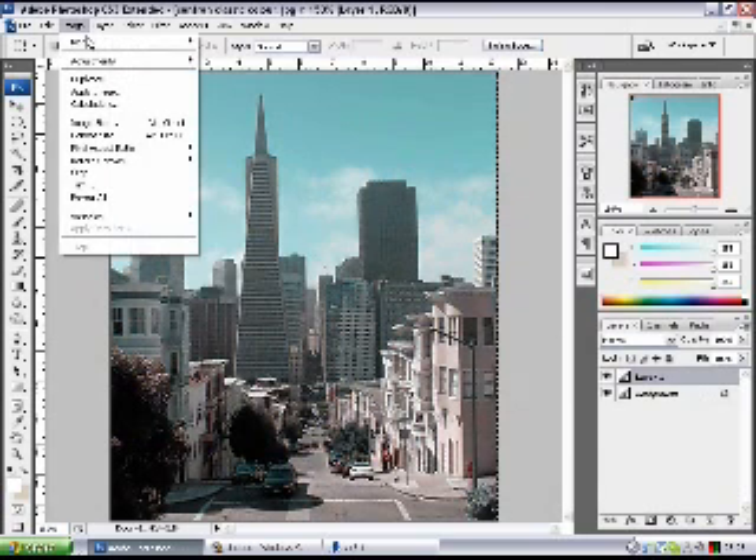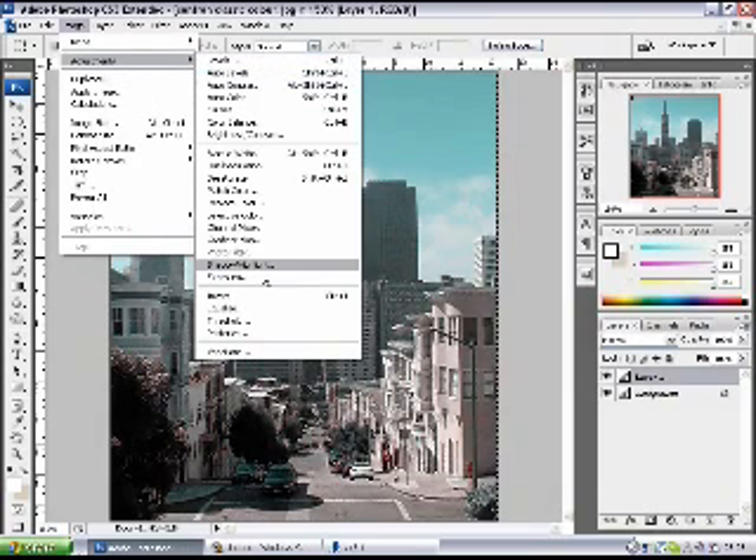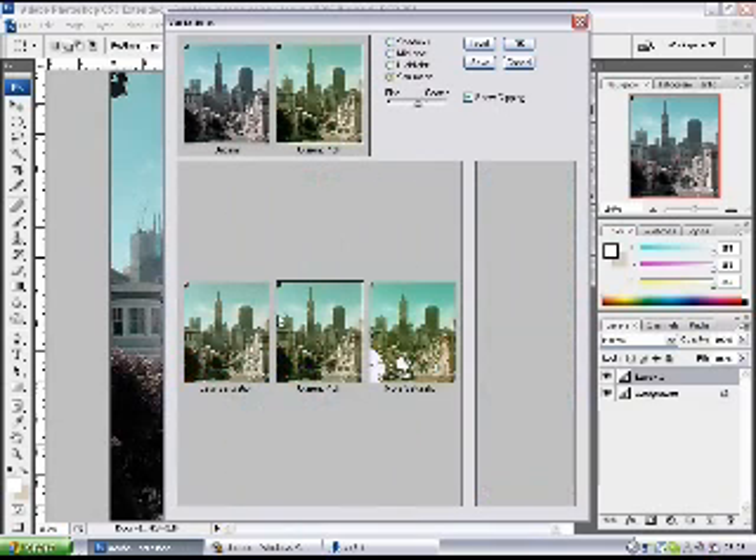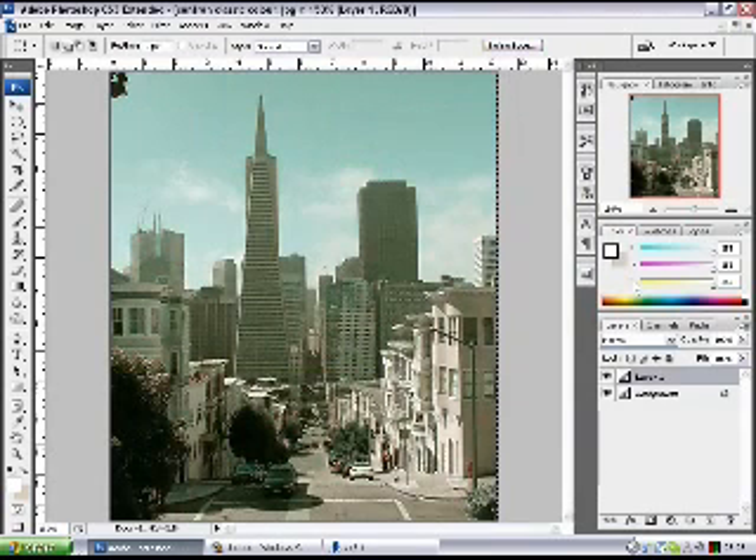You can then go in and adjust it further using Adjustments and Variations. I tend to add yellow on the midtones and some green on the shadows, then desaturate by one — and that gives you the look I was after. So there's the original and there's the retro finish. Dead simple, 20-second fix, and quite good results.